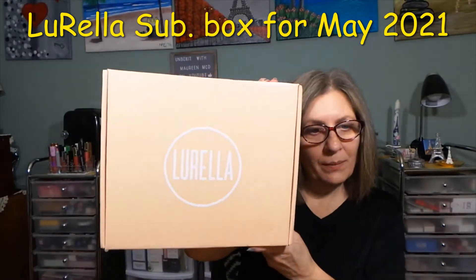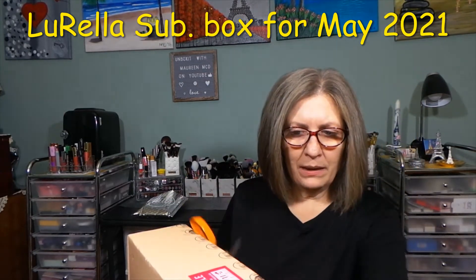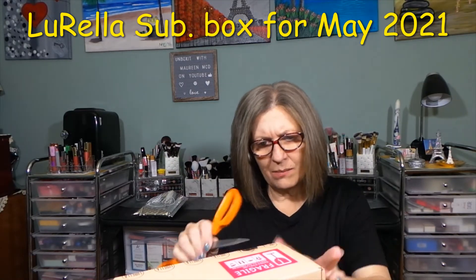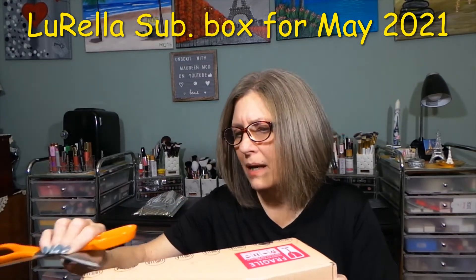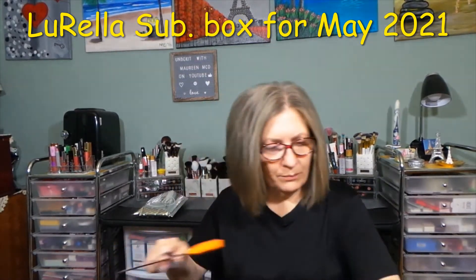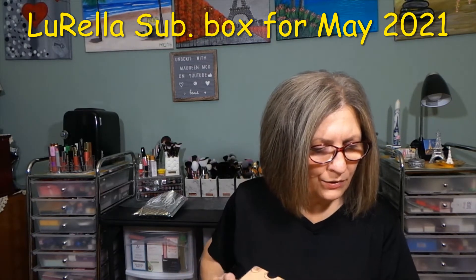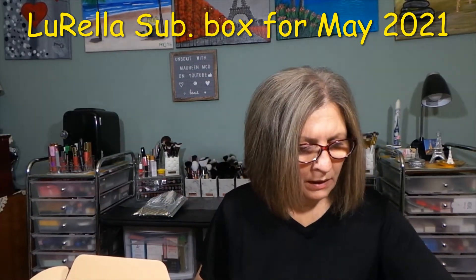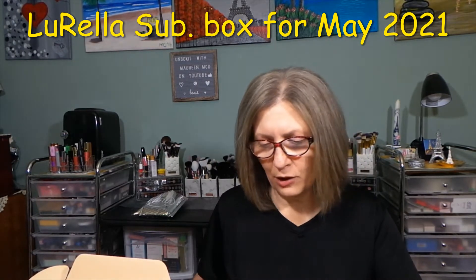Let's get into the box. While I'm opening this box, Lurella is $29.99 plus tax each month. I have a box cutter — I don't know why I just don't bring it out, because scissors and me sometimes are just not good and I wind up stabbing myself. You get free shipping in the U.S., five to seven full-size products, exclusive first access to a brand new eyeshadow palette each box if they put one in, a variety of Lurella favorites each month — lashes to highlighters — and you'll be surprised each month. It always comes nicely packaged.